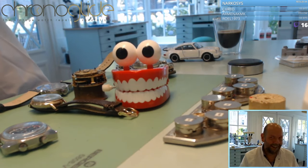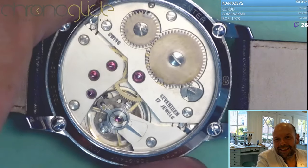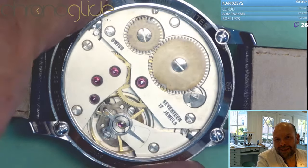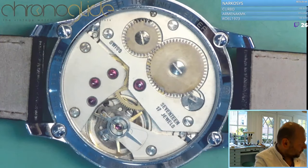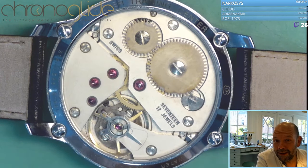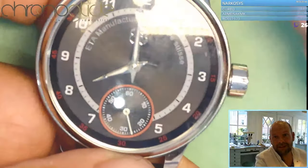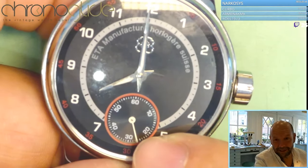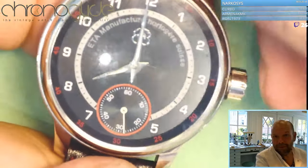The most basic of basic movements: the 6497 and 6498 from ETA — most people call it the UNITAS because they started producing this movement. Originally designed as a pocket watch movement, it is quite big. This is a Savonet, so the second hand is at 90 degrees of the winding stem.